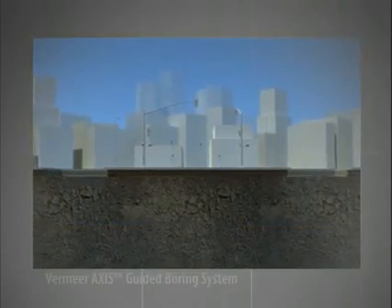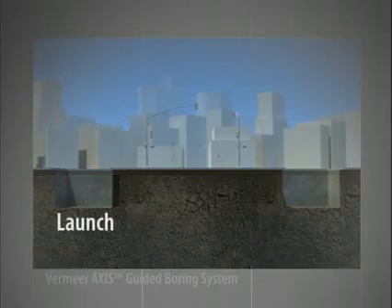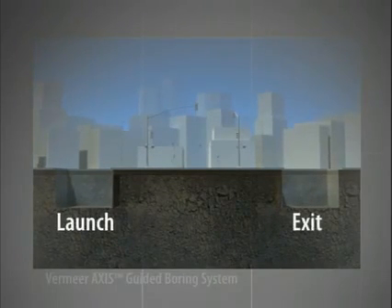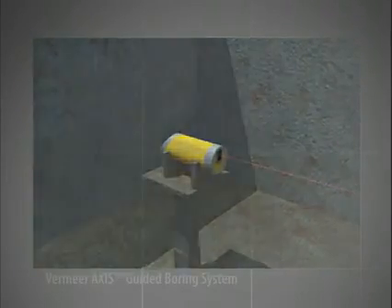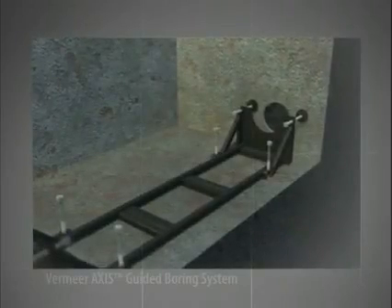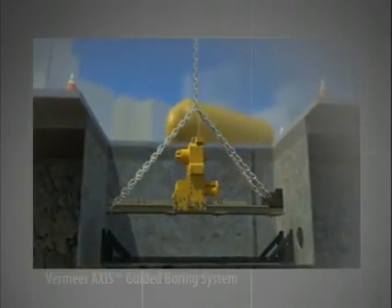First, two pits are dug at each end of the bore. The first will serve as the launch pit, the other will be the exit pit. The pipe laser is then set in the launch pit at the grade and depth the project requires. Next, the leveling frame is set, and then the rack assembly is lowered into the pit and positioned.